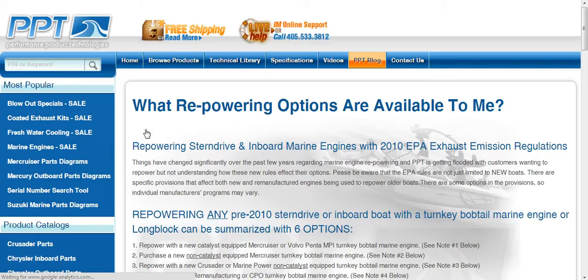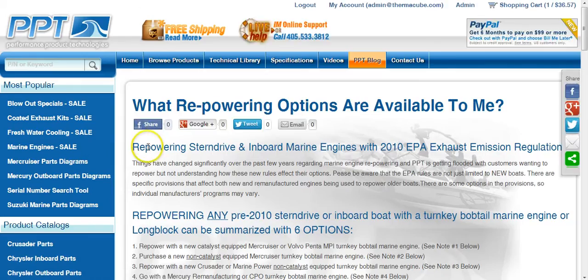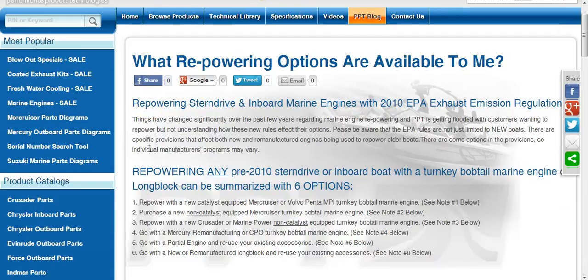If you select the Read More link here — I'm not going to go through all of this in detail — but essentially the EPA began regulating Marine Engine Repowers back in 2010. There are about six different options which can affect just about all makes and models. Basically, anything that is new is going to be regulated to some degree.